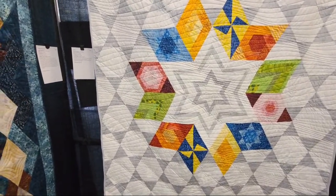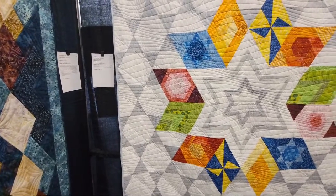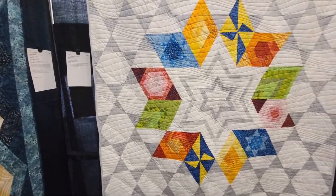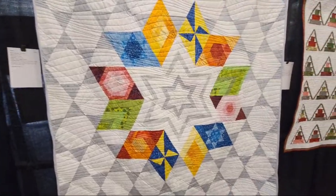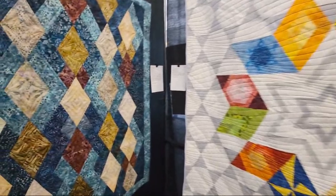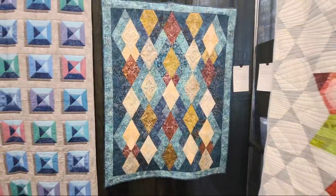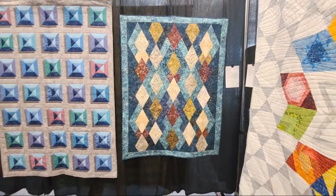This one here is by Krista Moser — her own design — made by Nancy Pain. And this is an original design by Dale Stewart. That's beautiful — you know you're like the diamond.